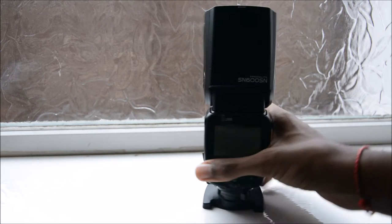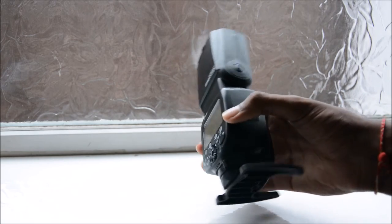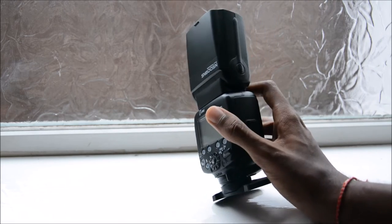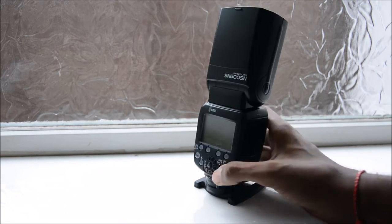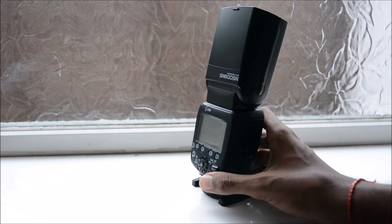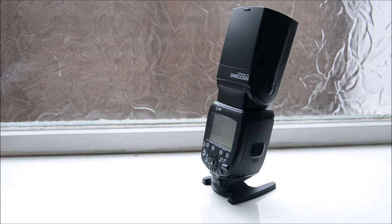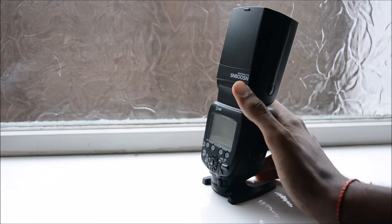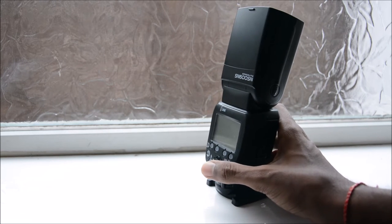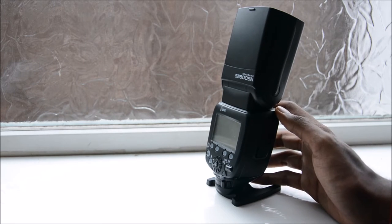The battery life on this is just amazing. I don't know if it's the Eneloop Pros I'm using or the power consumption of the flash, but I can get so much out of it. Sometimes I use it from the beginning of the day and go through most of the day, depending on how many shots I'm taking. For a big event I'd need a few sets of batteries, but in general the battery life is really good.